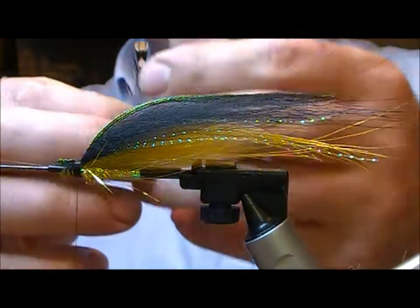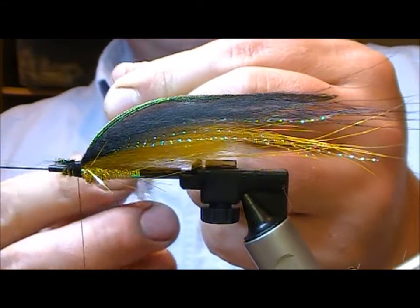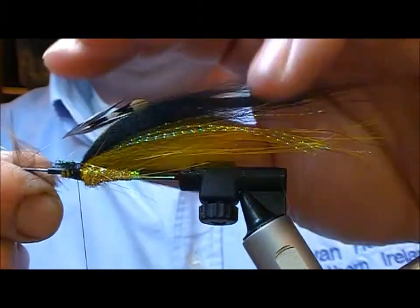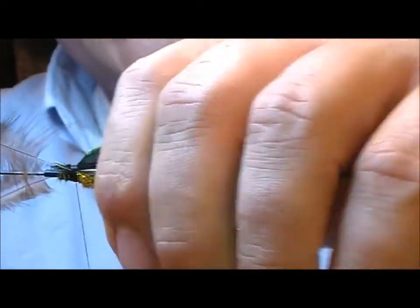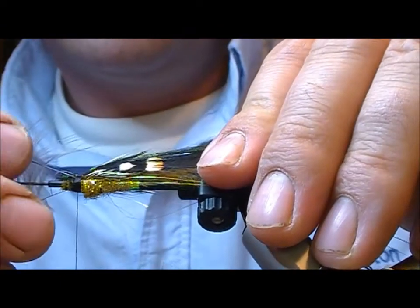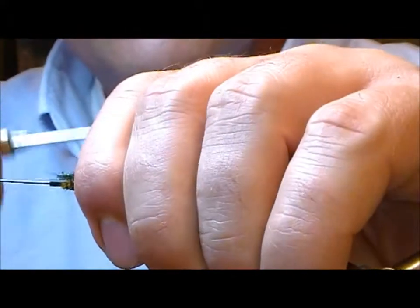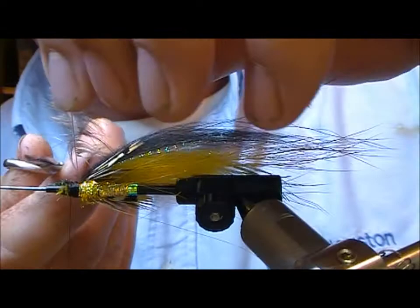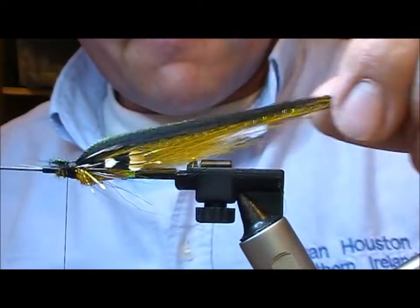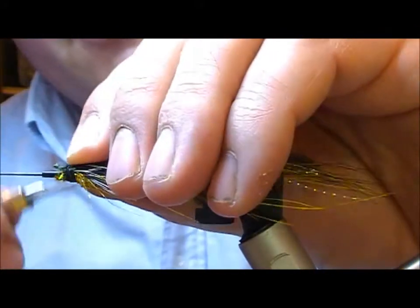Now we want to add a couple of peacock feathers. Take a pair of peacock, hold them at length at the tip and align them to the same point. Set that up onto our fly, sort of on the sides — they're probably sitting at ten and two o'clock if you imagine your fly as a clock. Just double the ends of those back.